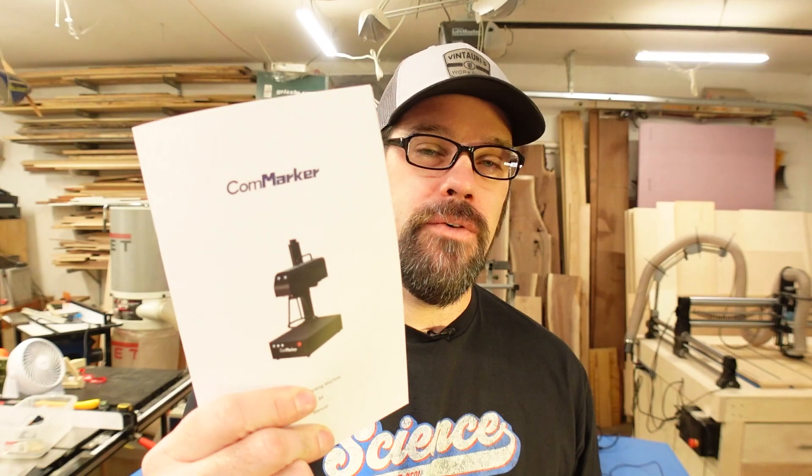Hello everyone, welcome back to the workshop. Today we are looking at something completely new — a fiber laser. More specifically, we are looking at the CommMarker B4 20-watt fiber laser. They sent this out to me asking me to take a look at it, and I was excited — this is the first time I've been able to use this style of laser, so if that's something you're interested in, we're going to jump right into it.